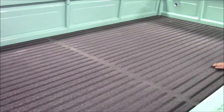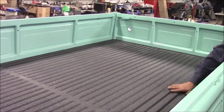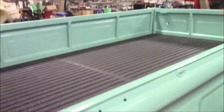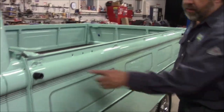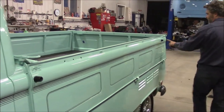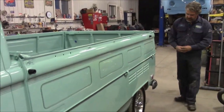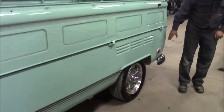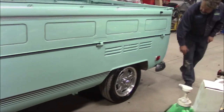We had a Line-X product applied — our client is probably going to use this vehicle for display, so we wanted to go with Line-X for the bed liner. Then we have the rubberettes and stoppers, because these gates fold down, so we've got new rubber pieces. You can see the alloy wheels with the stripe, and we've got the new lights on the back.